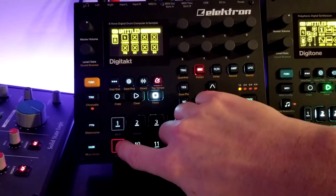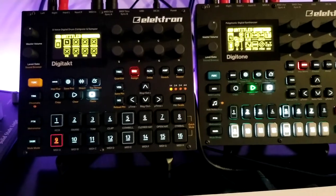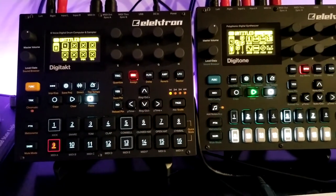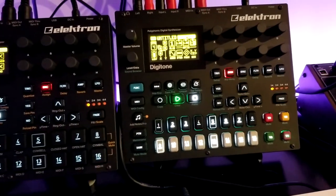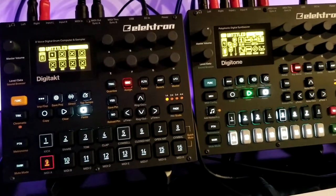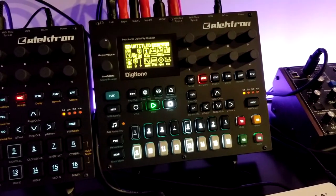So even though the KeyStep is set to channel 10, anything I play right now is going to channel 9 — which is the auto channel for the Digitone. So if you're still with me, when I am in MIDI track A on the DigiTact, I can play whatever is on the screen of the Digitone.